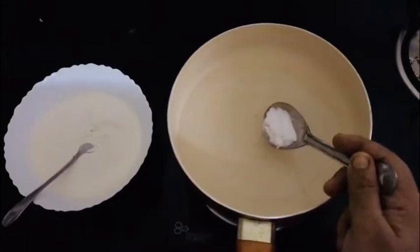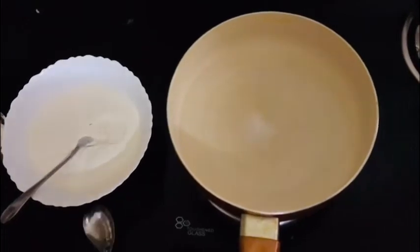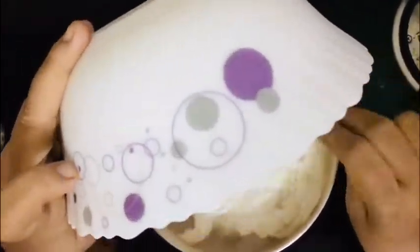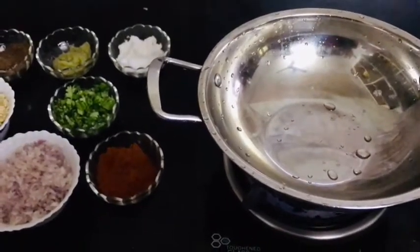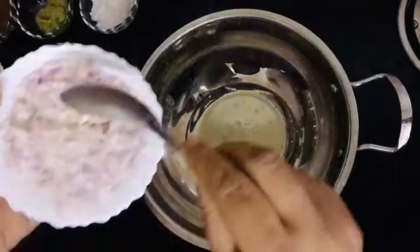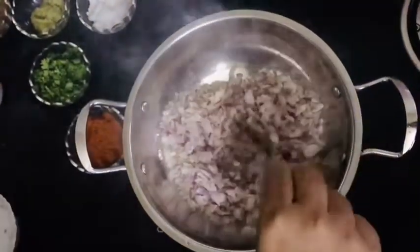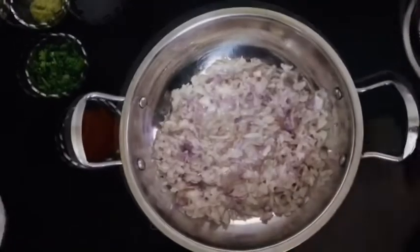We'll cook all the ingredients in the pan. Put it to the bottom and place it. Add the medium to the bottom and place it down. Put the oil in the pan.